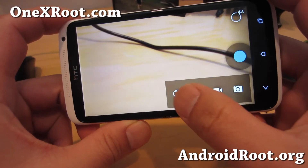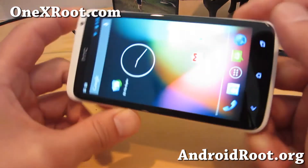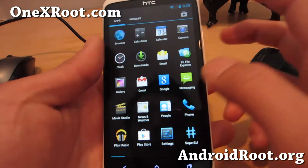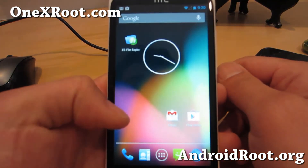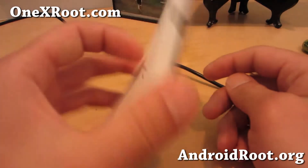There is no Photosphere here yet, but you can get it if you edit the build.prop — I won't go into that. But overall it's a very good, pure Android 4.2 experience, pretty solid. If you want to get the latest Android 4.2.1, definitely check out this ROM.